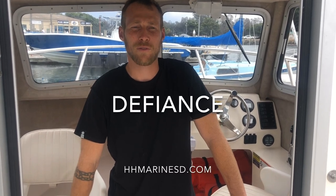This is Dan with H&H Marine — we're in San Diego. Check us out at hhmarinesd.com. Let's get you the new Defiance. Thanks.